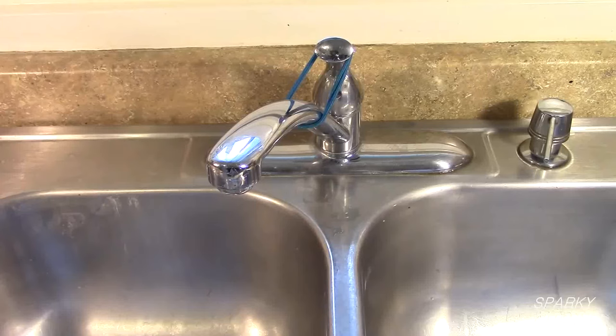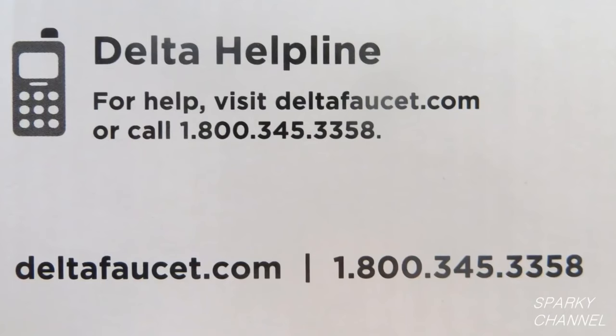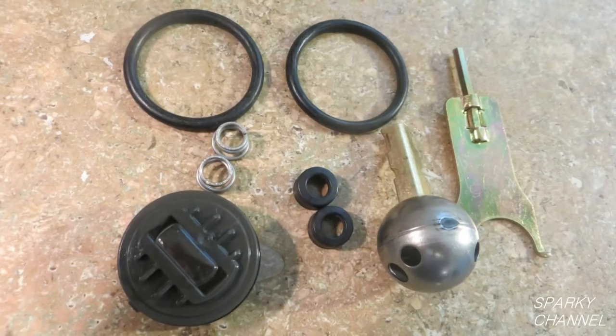Hi, this is Bill for SparkyChannel.com. Today I'm going to show you how to fix a leaking Delta kitchen faucet. If you purchased the Delta faucet for your home and you still own the home, the first thing you should do is to call Delta. They guarantee their faucets for life and will send you the repair parts for free. If you need to purchase the repair parts, I'll put links in my video description for the most common Delta repair kits.